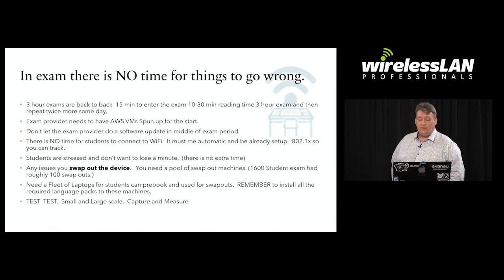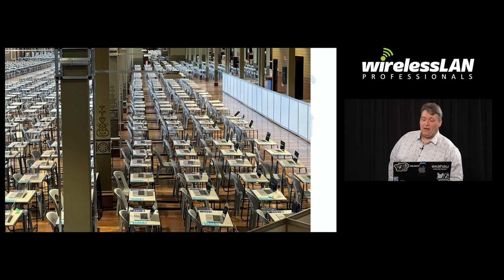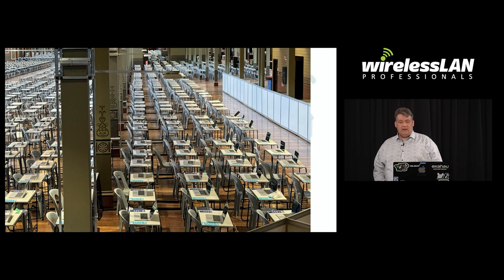The big thing you need to do is test, test, test. Having a fleet of laptops meant we could do thorough testing. We put software on them that simulated students doing their exams and ran it with just one access point to find the sweet spot — where it was not too busy and not too many clients were on the network.